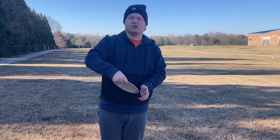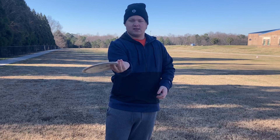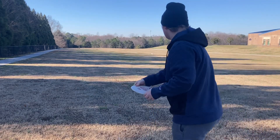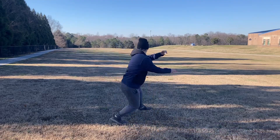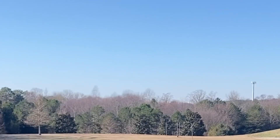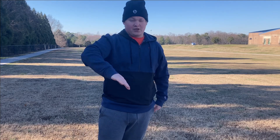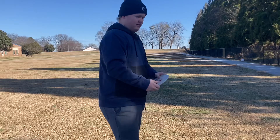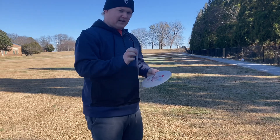We're also gonna show you some forehands and maybe a long distance shot. Threw it off the hyzer and you could see that it stood up and just went straight — good solid woods disc.